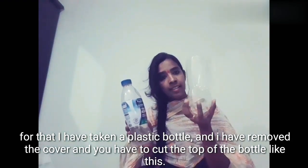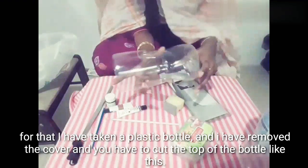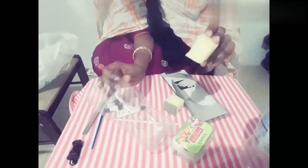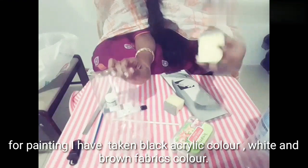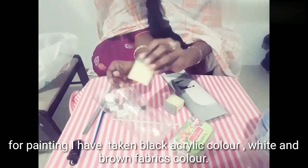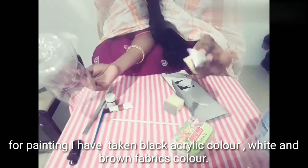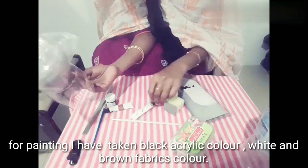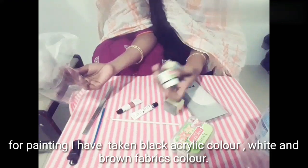Ok, we will do the art. I am going to use a sponge. You can remove the sponge from the other side. We have to paint this. I will use a sponge and apply white color, brown color, acrylic paint, and black color.